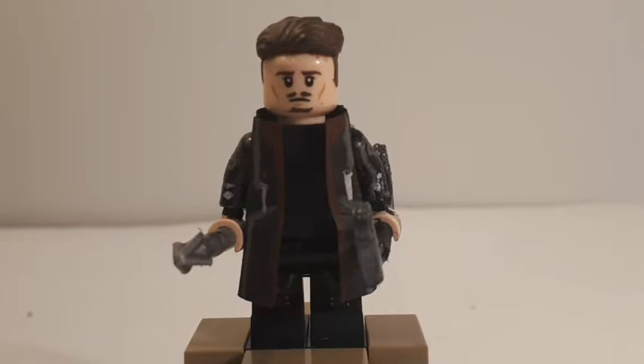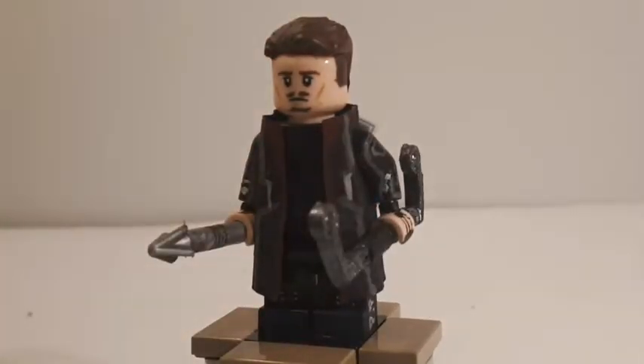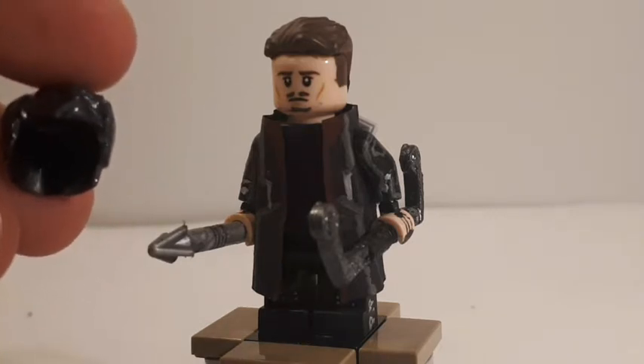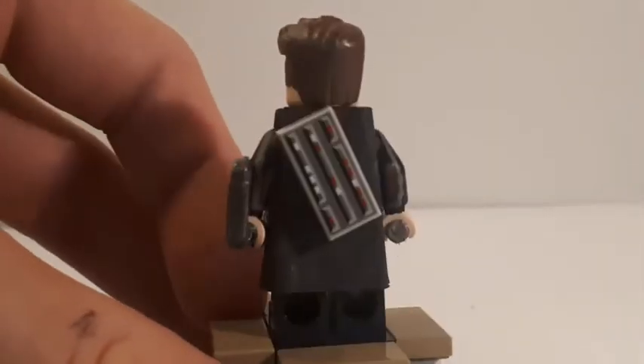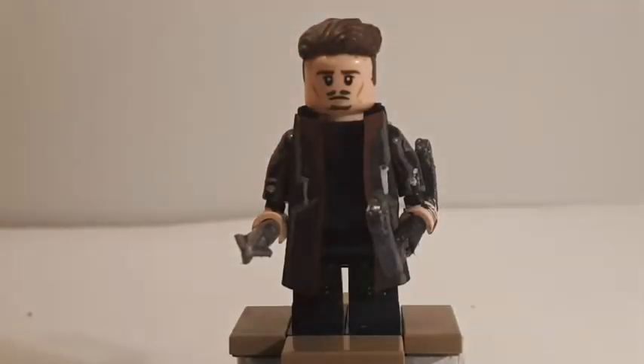The head is a Legolas head from LEGO's Lord of the Rings, which I painted a mustache and smaller beard onto, and painted some hair on the sides. I took a regular Superman hairpiece, sanded down the sides enough to leave just the top and back, and painted it in brown — since his hair has much shorter sides than the top and back. It definitely looks pretty good; I really like the way it turned out.